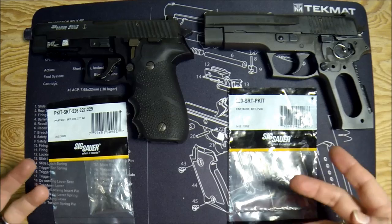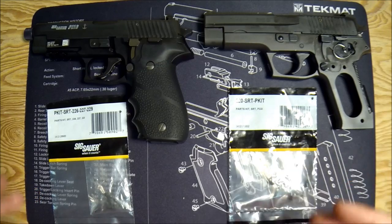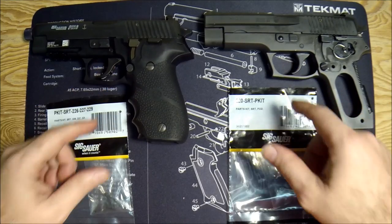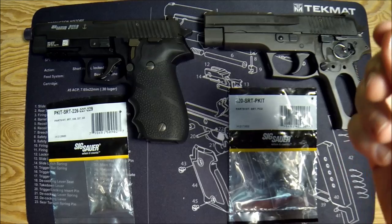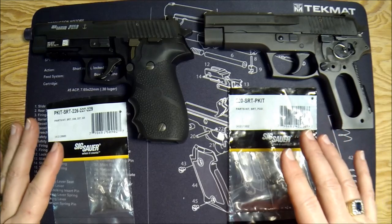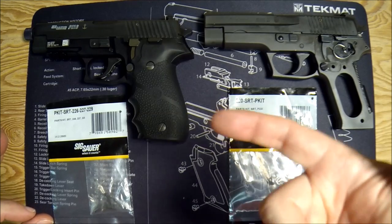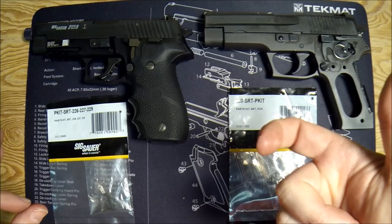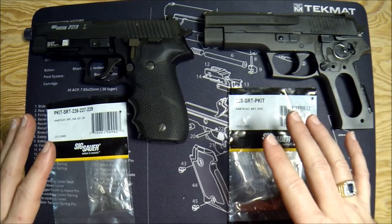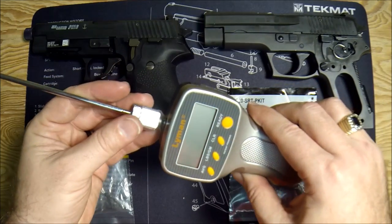Let's talk about why you would want to install an SRT kit. You might hear people refer to this as installing the short reset trigger — that's not technically correct. We're not changing the trigger; the trigger is the stock trigger. The short reset trigger kit changes the function of the reset only — after your double action shot, the reset to single action and how much play there is before the single action shot goes. We'll prove that with a trigger pull tester, before and after.